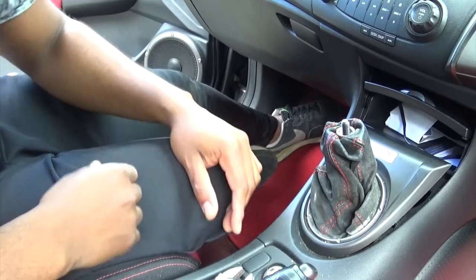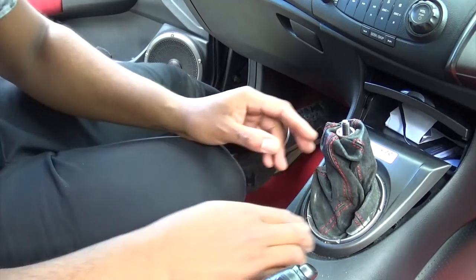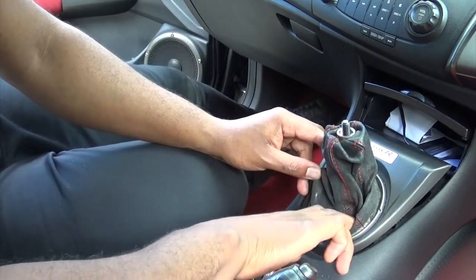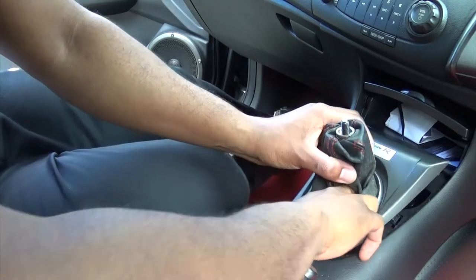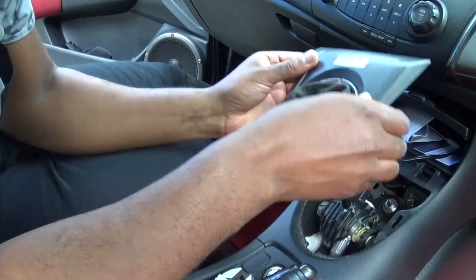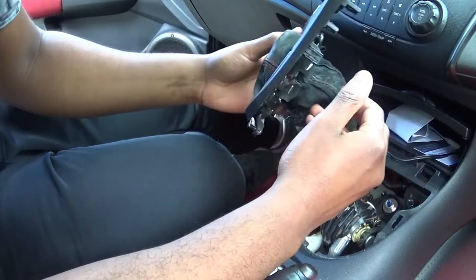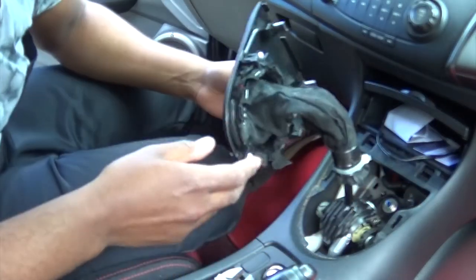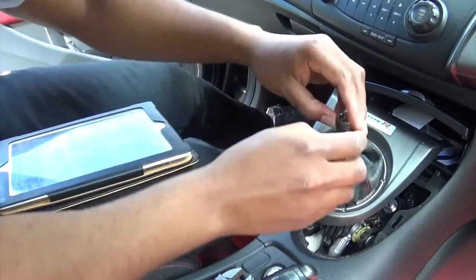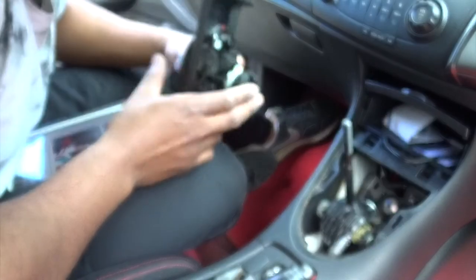So next step, you want to move this plastic surround. I had to have a bit of a wrestle with it - I even had to take my jumper off. I got my hand in here and really had to kind of pull up like that, and that then allows you to get the plastic surround off, so you've then exposed that there.